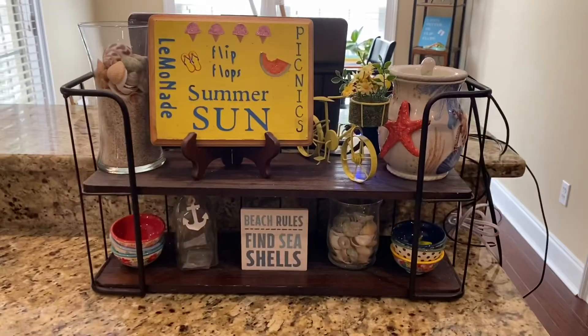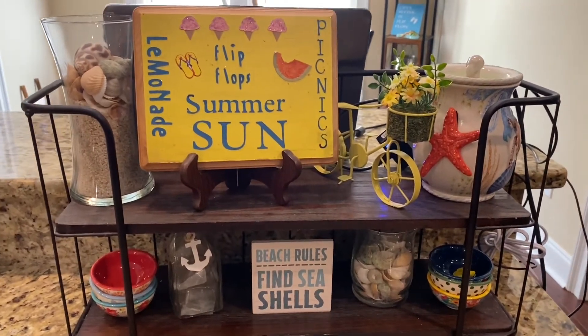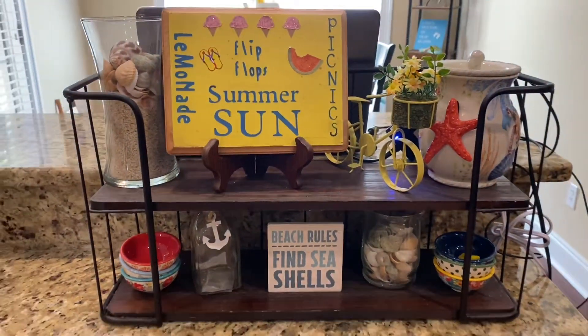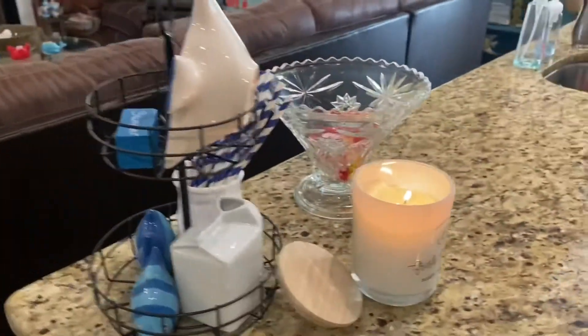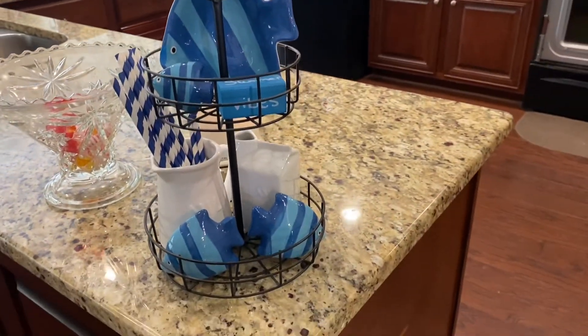Over here on my counter, this is how I have my shelf decorated. And then on the corner of my cabinet here, I have this little small two-tier tray from Target, and that's how I have it decorated here.